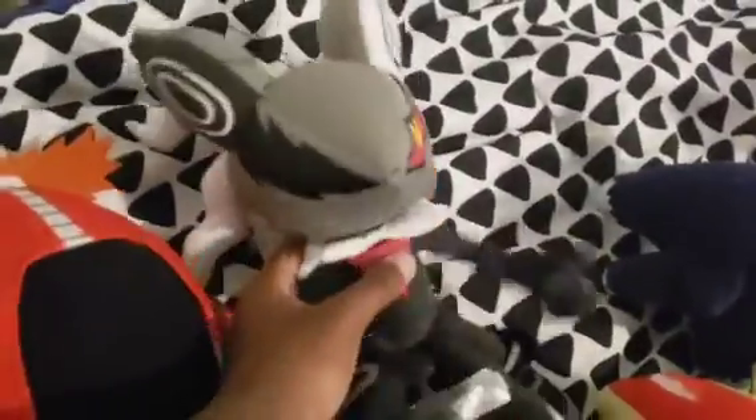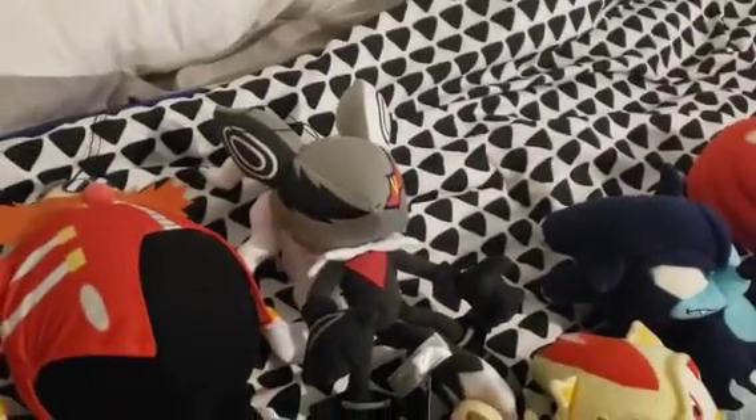And now here we have the Modern Dr. Eggman plush. Infinite — I'm going to use Infinite sometime in my videos, don't worry about that. I have Mephiles — Mephiles the Dark. Chaos — I really like Chaos. And Metal Sonic.